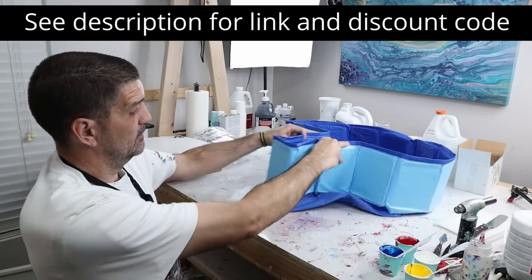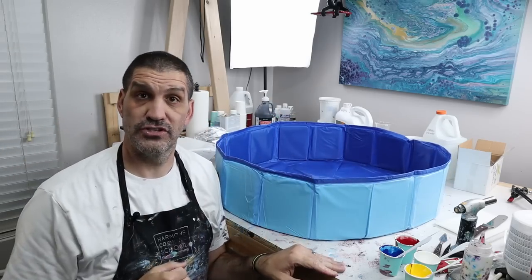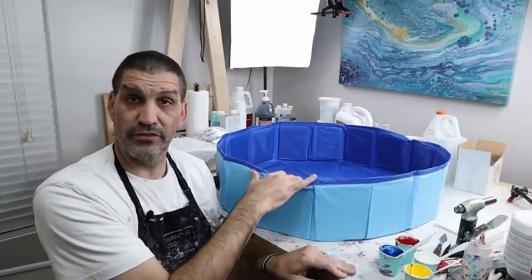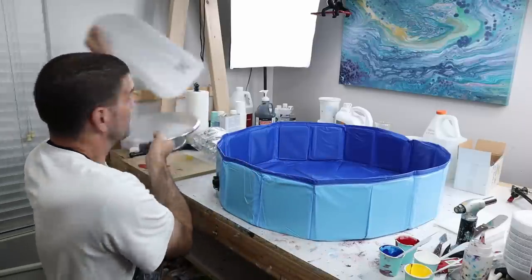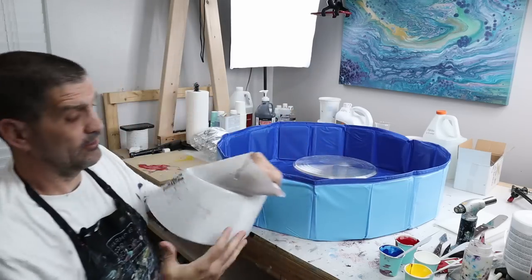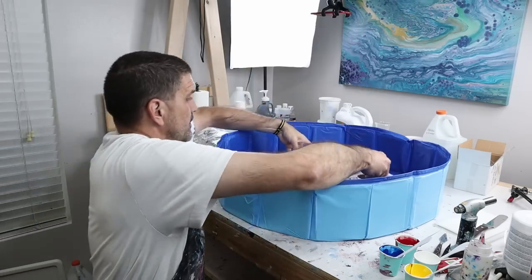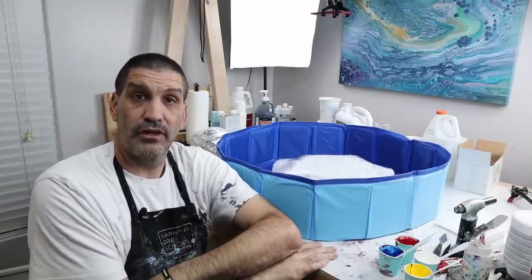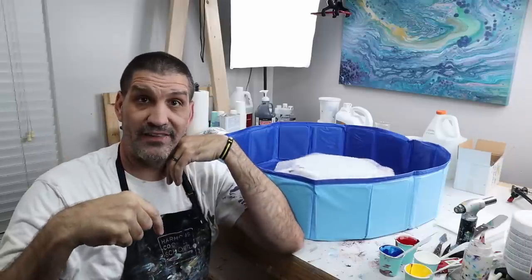It's also collapsible, so you can store it once your paint has dried. They also have another version that's 23 inch diameter, and this fits perfectly for my cake spinner — I can just put it in the middle here. Then I use one of my circle silicone mats, also from Lollivefe, put it right on top, and we have our own indoor acrylic pour spinner pond.